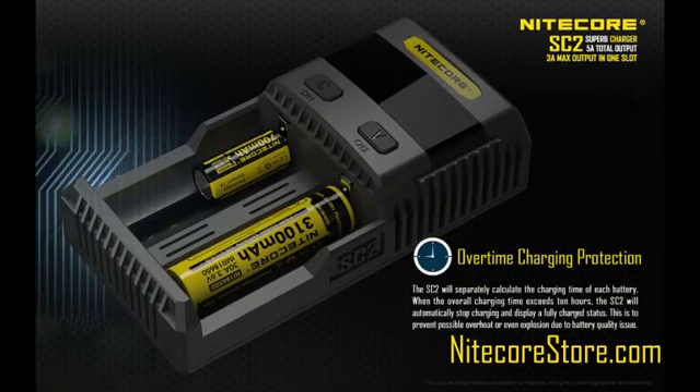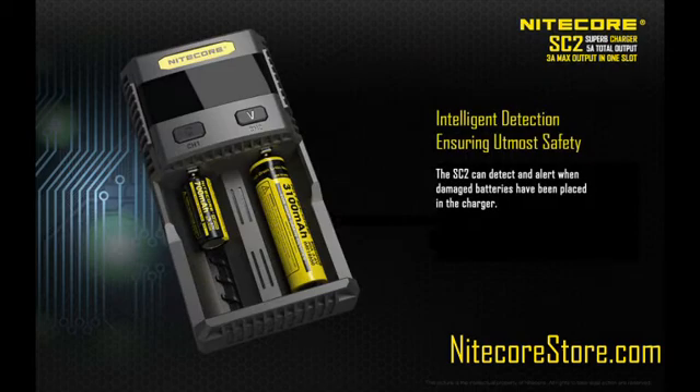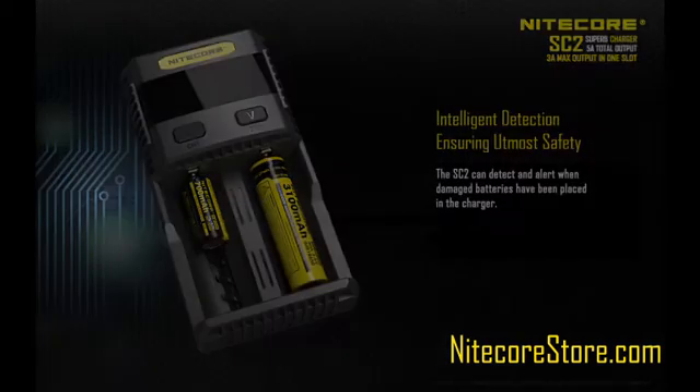Other important features of the SC2 include the ability to automatically stop charging when batteries are fully charged to prevent overcharging. It can also activate and restore depleted batteries, and it can detect and alert if damaged batteries are put in the device.